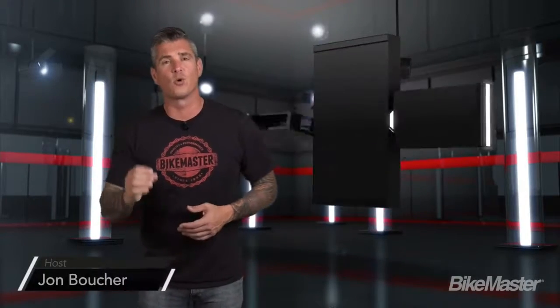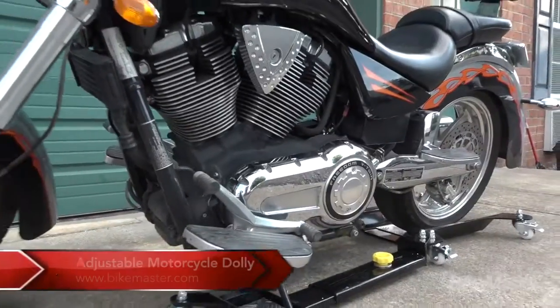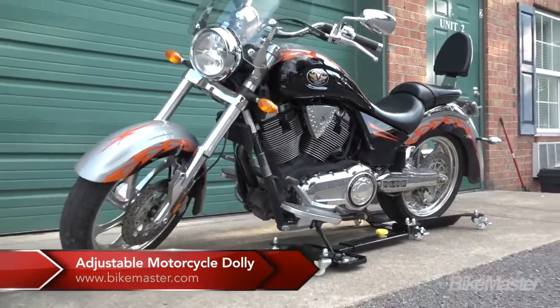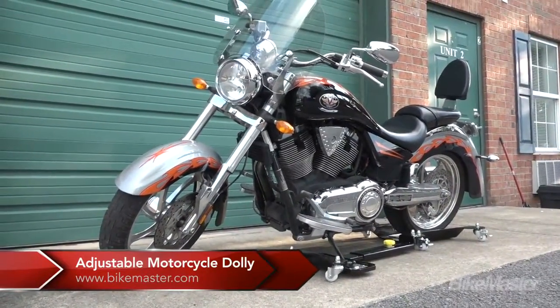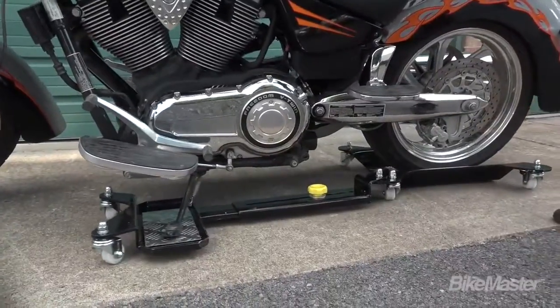Thanks for joining us today at Bike Master where we're taking a look at the adjustable motorcycle dolly. If you have a beast like this Victory motorcycle, you know how difficult it is to move around your garage. Lucky for you, so do the people at Bike Master, which is why they came up with this adjustable motorcycle dolly.